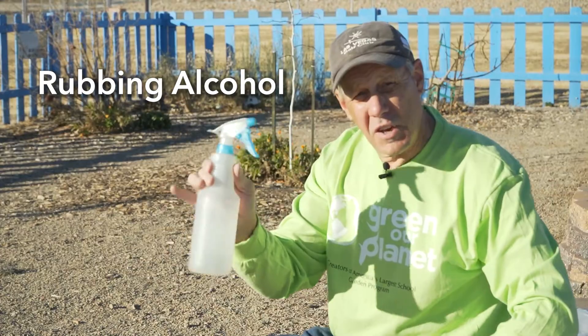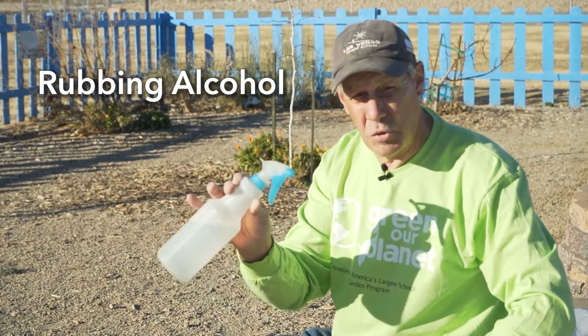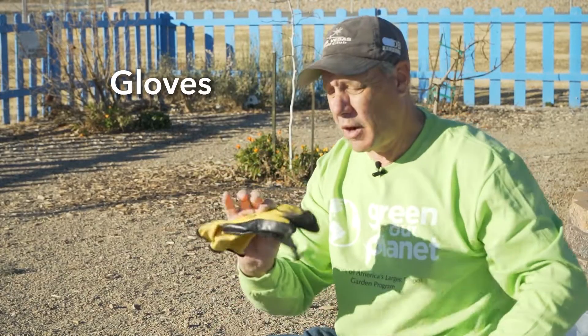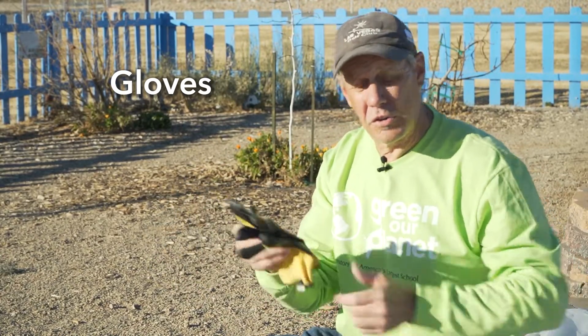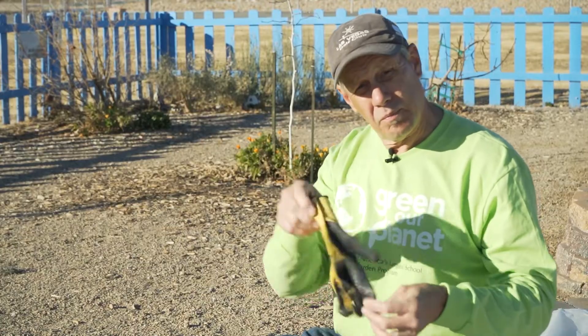Alcohol for sanitizing your tools, either in between each cut or definitely in between each tree. And of course, gloves. You can wear heavier leather gloves if you're working around a lot of thorns. I like lighter gloves because they're not as heavy.